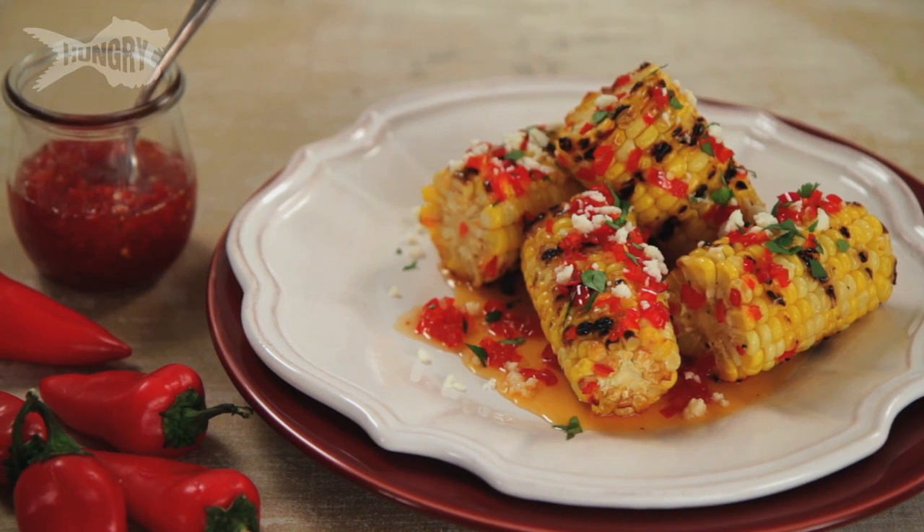I'm Megan Mitchell and today I'm making red chili pepper jam, which I will actually put on some roasted corn. It is delicious and so easy to make.